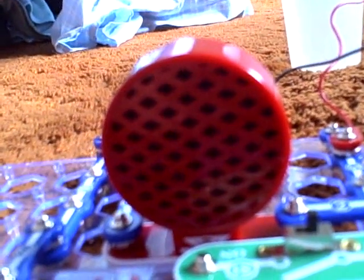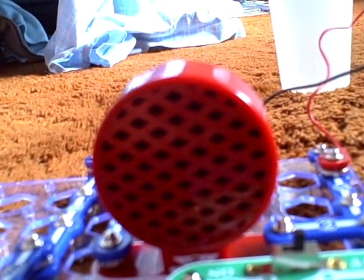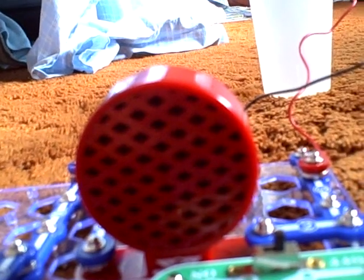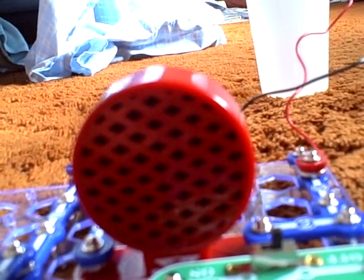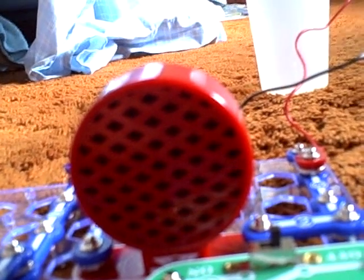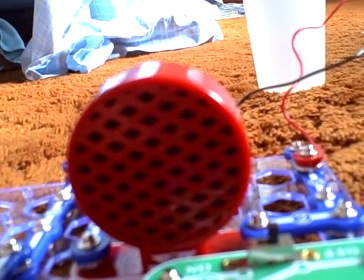Okay YouTubers, as you can see you can hear the alarm going off. Sorry that it's not very loud, but in my second video on salt water detection it should be a lot louder. Sorry I know you can't hear it very well.